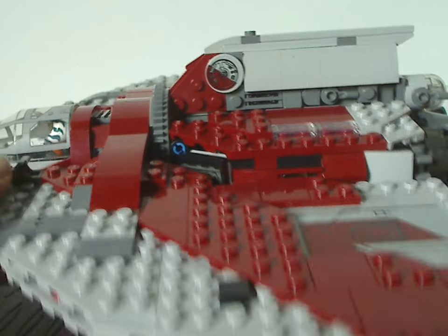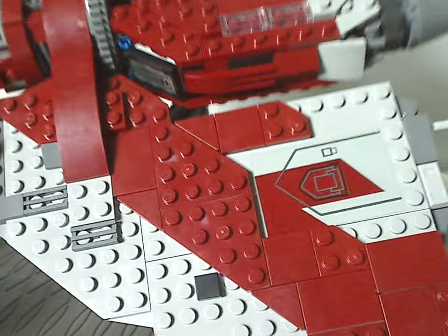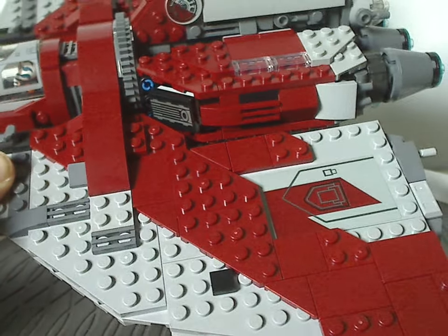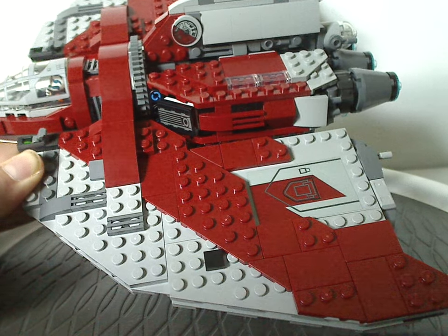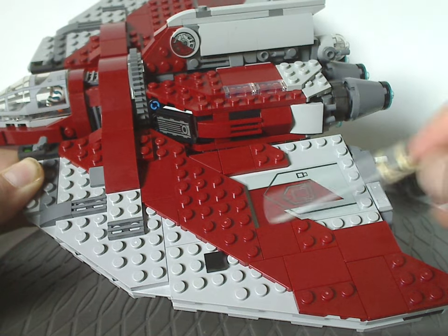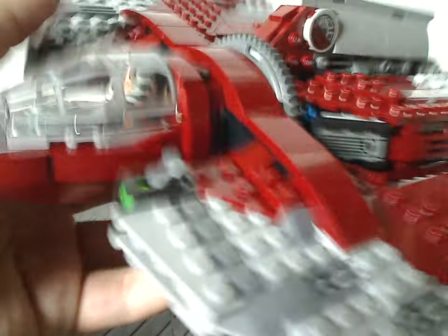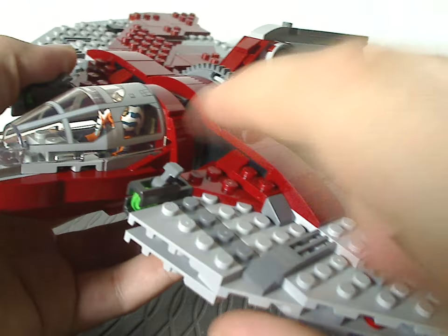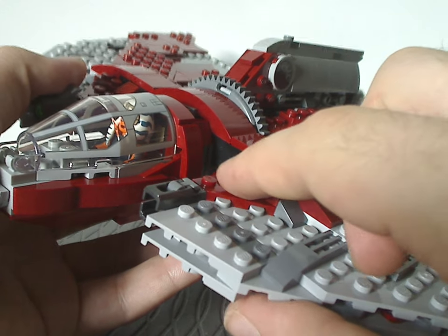As for the wing section, it's kind of similar to the 2011 version but with different detailing and newer LEGO standards. A large part of the wing is a sticker rather than printed. Leading up near the cockpit section is a pair of newer-style stud shooters.